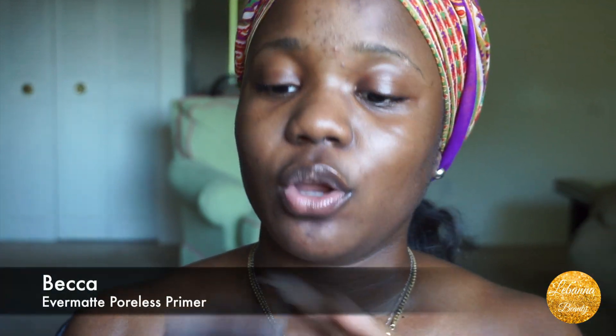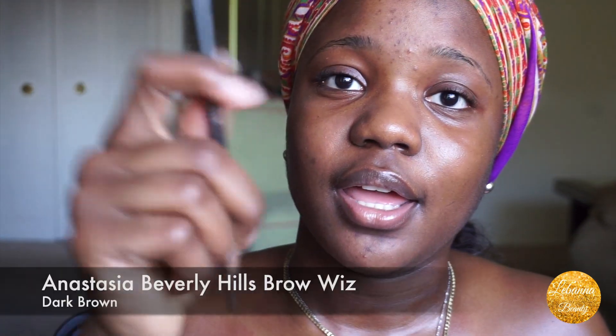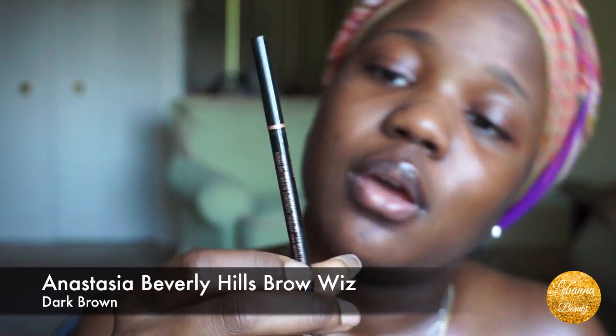I start off with a fresh clean face — everything clean and moisturized. Then I go in with my Becca Ever-Matte primer and I prime my eyebrows, because my eyebrows tend to get oily throughout the day and start to look waxy. I found that this trick works for me — just take a little amount and rub it on my eyebrows and on my eyelids, and pat it in.